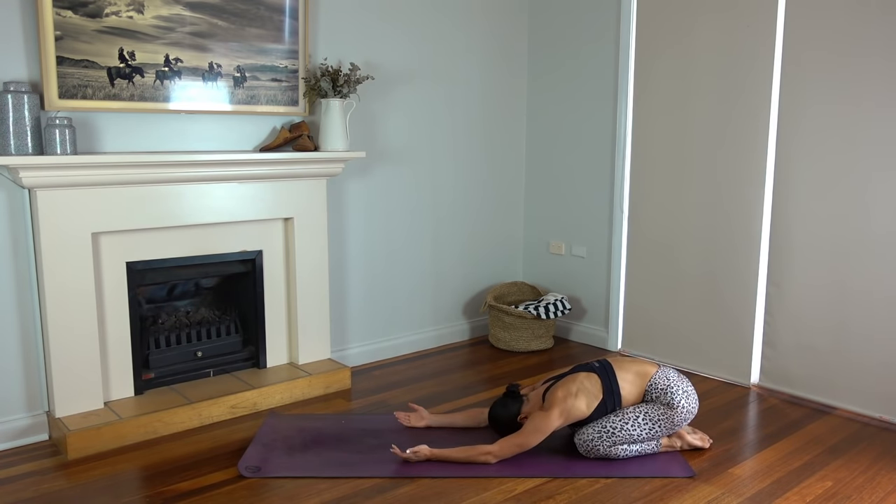Let's finish class today like always with one last big inhale, reaching your arms up to the ceiling. And exhale, hands come down to prayer. Thank you so much everyone — I hope you enjoyed that quick little arms and legs workout. If you want to see more workouts like this, don't forget to like this video, leave me a comment, share this video with a friend or family member, and subscribe to my channel. Thank you so much everyone, and I look forward to seeing you next time.